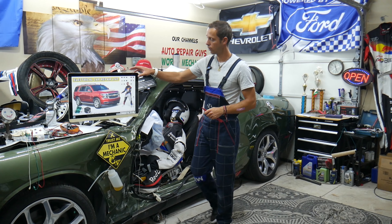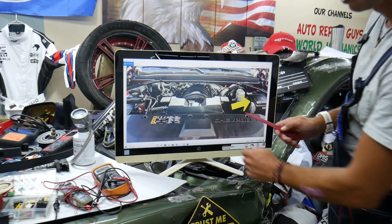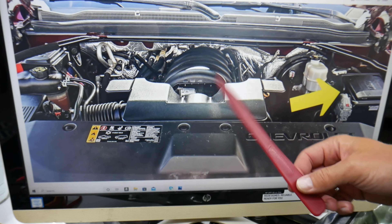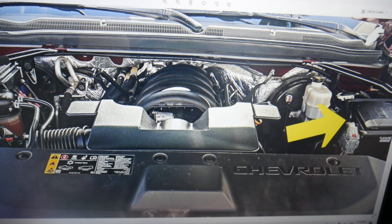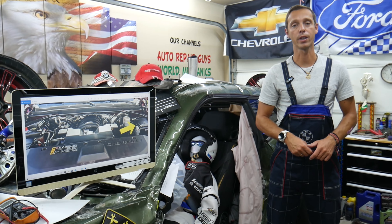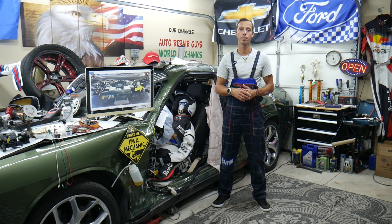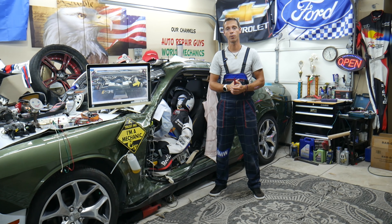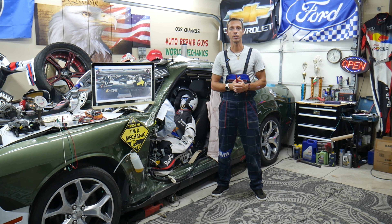Next, you want to check if your serpentine belt is there. The serpentine belt drives the water pump, so if the belt came off, the pump will not be spinning, and as a result the SUV can easily overheat. Never stick your fingers there while the engine is running because those moving parts can take your fingers off. Just make sure the belt is there and it's in good condition.